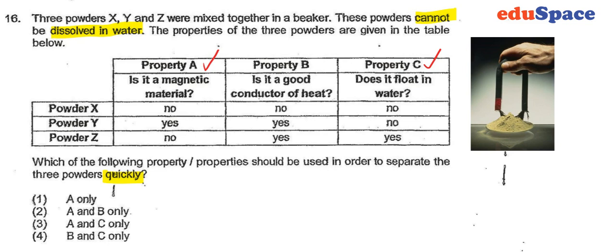Or if a substance is able to float, since they cannot dissolve in water, you put them in the water. The one that floats, you will be able to separate by just scooping those that float on the surface.